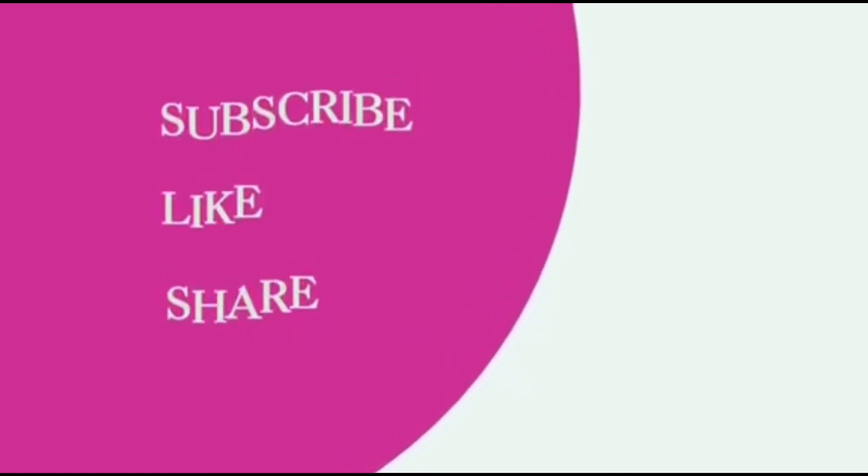Subscribe, like, and share Supersenya. Hello, Supersenya here.